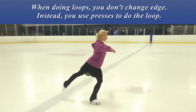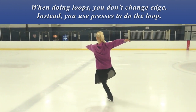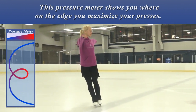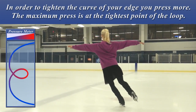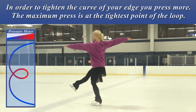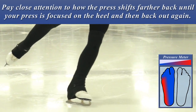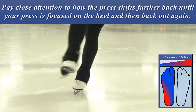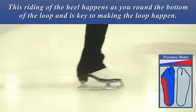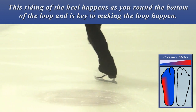When doing loops, you don't change edge. Instead, you use presses to do the loop. This pressure meter shows you where on the edge you maximize your presses. In order to tighten the curve of your edge, you press more. The maximum press is at the tightest point of the loop. Pay close attention to how the presses should move further back until your press is focused on the heel, and then back out again. This riding of the heel happens as you round the bottom of the loop and is key to making the loop happen.